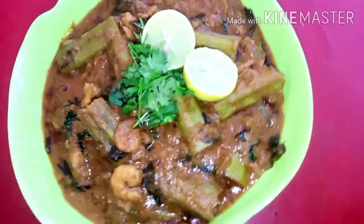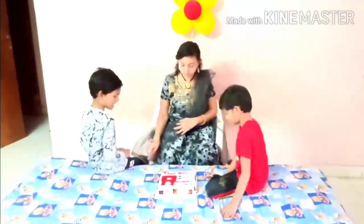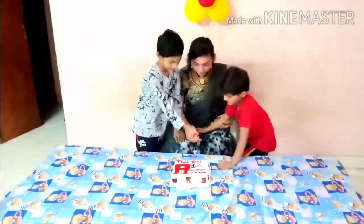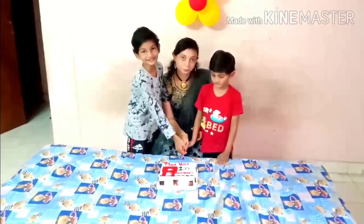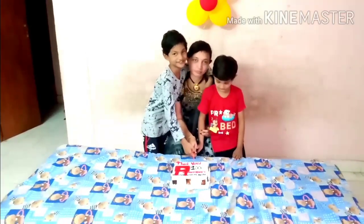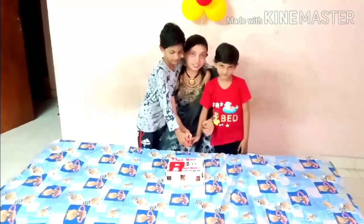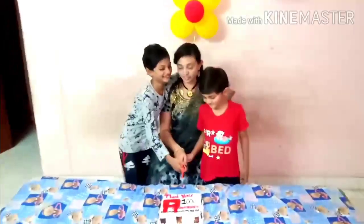Thank you so much for watching. I will order my husband's morning to get a cake at 6:30 AM. I will cut the cake here and I will be ready. I am going to use a few flowers for my family. I am going to pick this one — it is a small flower, starting the celebration.